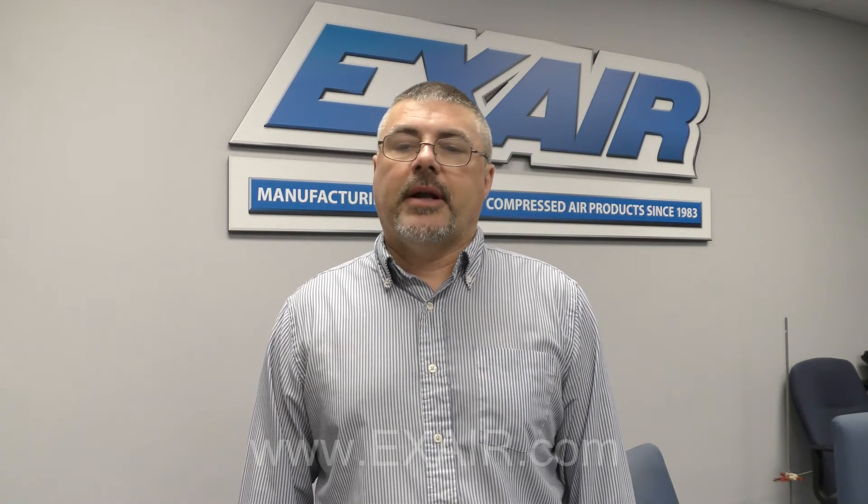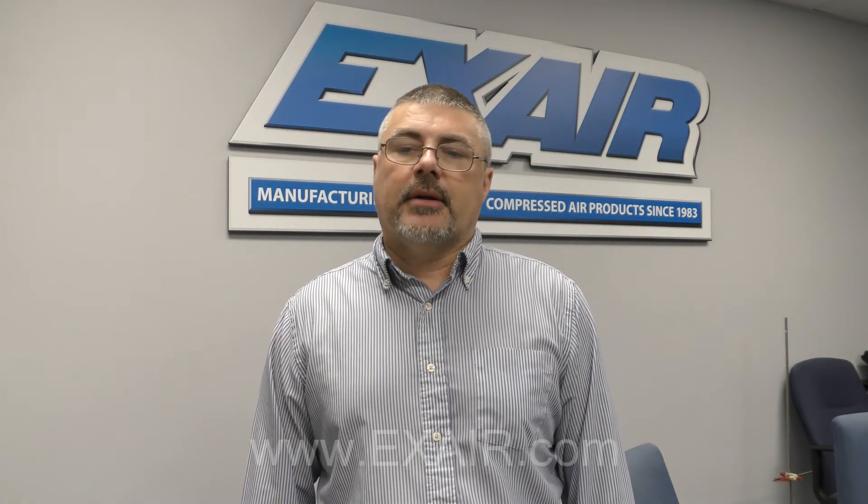If you have any questions you can give us a call at 1-800-903-9247. Thanks for watching.